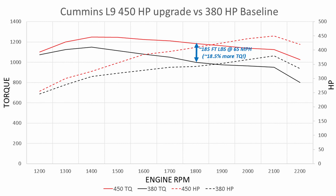At 65 miles per hour and 1,800 RPM, there is a 185 foot-pound torque difference between the 380 and the 450 — quite a bit more torque. The 400 would give you roughly only about 100 pounds more torque than the 380, and it falls off faster after the peak.